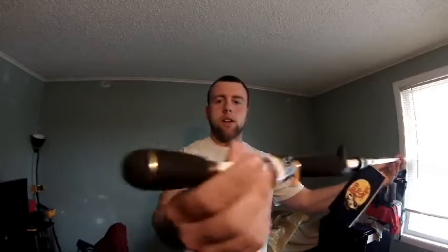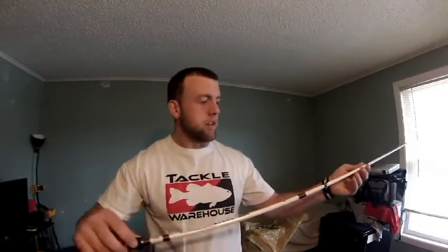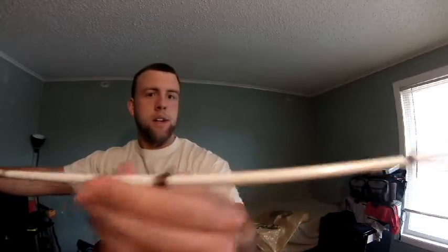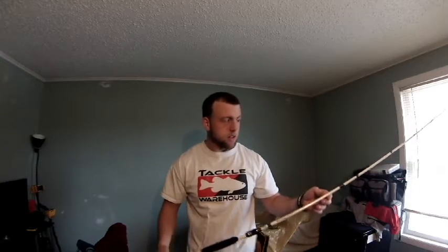I think I'm going to get into the foam more than the cork handles. Look at this end of that — that's just sweet. It's a Bass Pro Shops Bionic Blade micro guide. See the guides there, it's a really nice rod. I'm going to match this up with my new Abu Garcia Revo SX — use that for jigs and stuff.